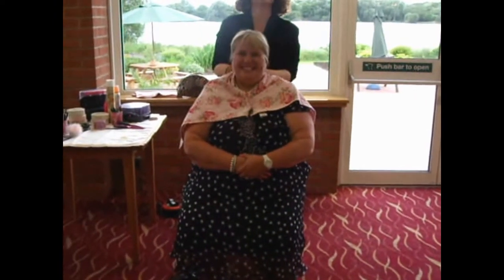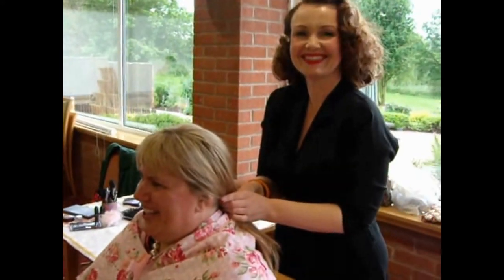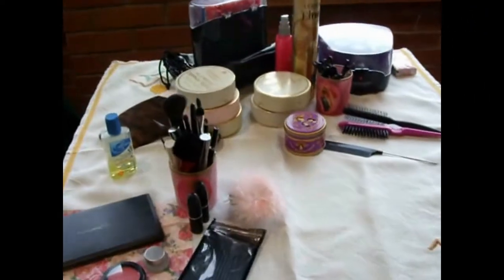Clare and Lindsay. Lindsay is having her hair done — this is a movie. This is Clare's table with all her implements.